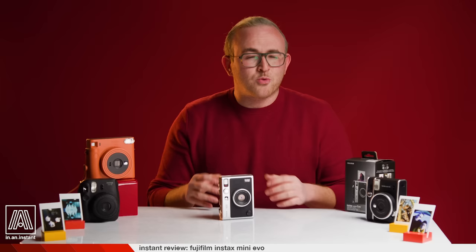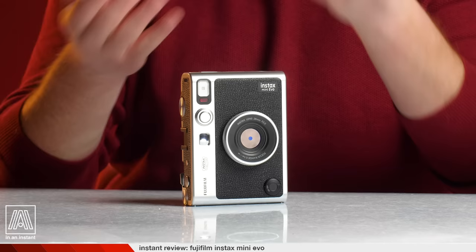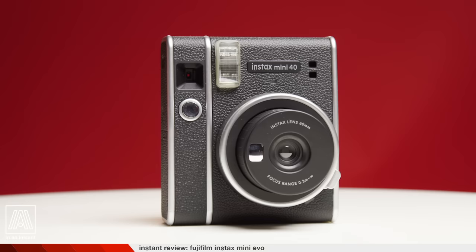If you're new to this channel, we're all about analog here — cameras, history, the craft of photography, using these incredible classic tools. So this episode is a little unusual because this, folks, is a digital camera. Allow me to explain.